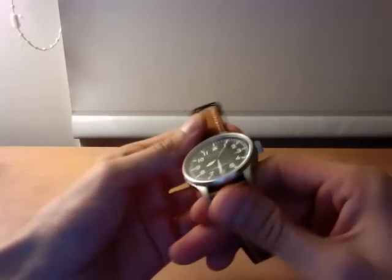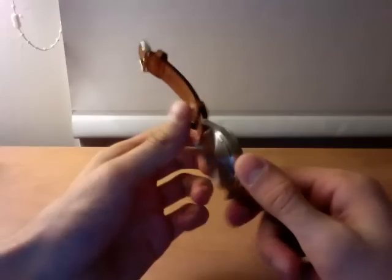It's got the Swiss Ronda 515 quartz movement — very reliable timekeeping.